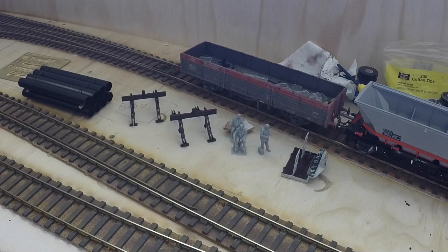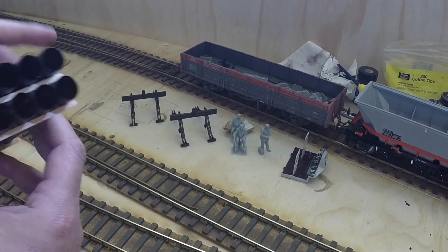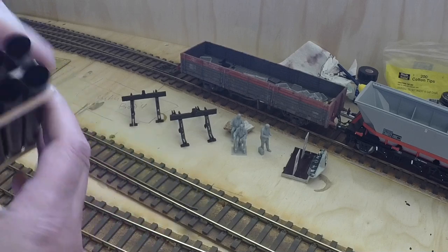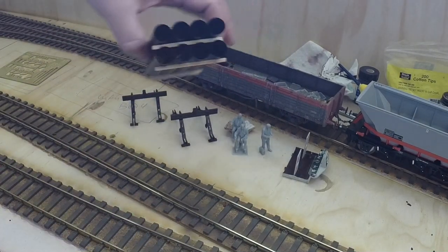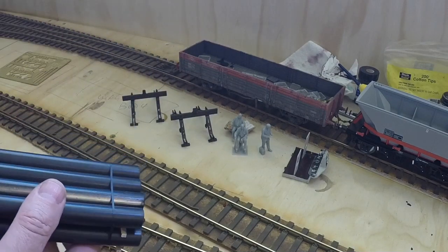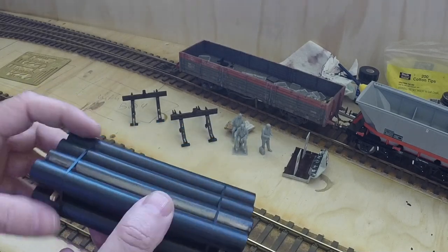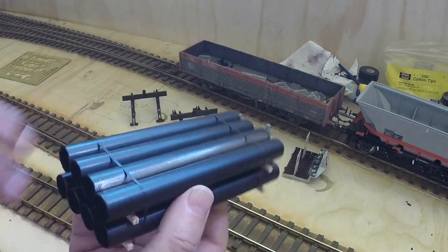I've bought from Hetton's some pipe loads to go in my open wagons. They're too wide and don't fit in the wagons themselves, so I'll be tweaking that — restacking and re-wrapping them. They're just pieces of metal tube with some tape wrapped around and a couple of bits of wood glued together; weren't very expensive.